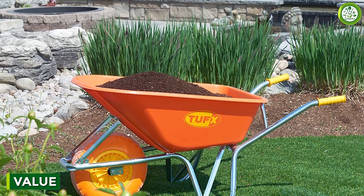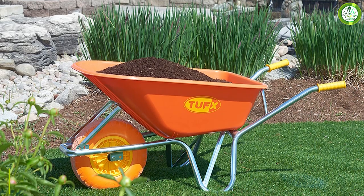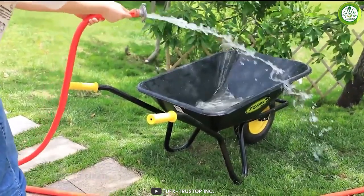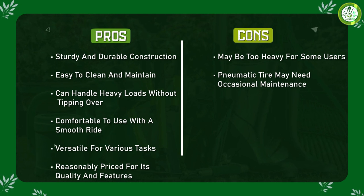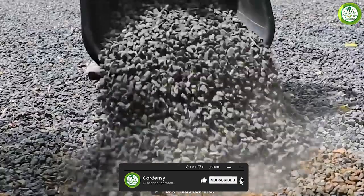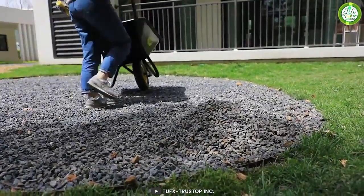Overall, we believe that the TUFX Wheelbarrow is an excellent value for money. It is well-designed, sturdy and versatile, which makes it a great investment for homeowners, landscapers and contractors alike. The price of the TUFX Wheelbarrow is also very reasonable, especially considering its high-quality construction and durability. So there you have it, our review of the TUFX Wheelbarrow. We hope that this video has helped you to make an informed decision about whether this wheelbarrow is the right choice for your needs.